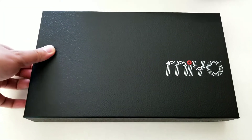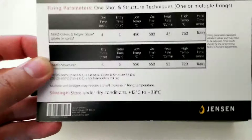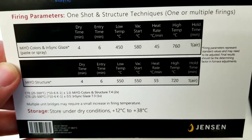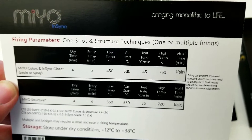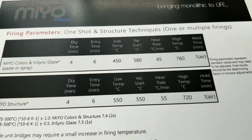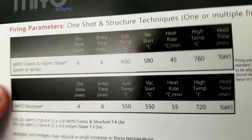Here it is. You got the firing chart here. I had a chance to speak with James Troy, one of the developers of this system, and he mentioned that the firing temperatures on this chart are more for a general high-production lab where they want a nice glaze smooth surface finish. He mentioned that if you want a little bit more structure, control, and texture with the final product, fire it a little bit lower — so I'll be playing with that over the next little while.